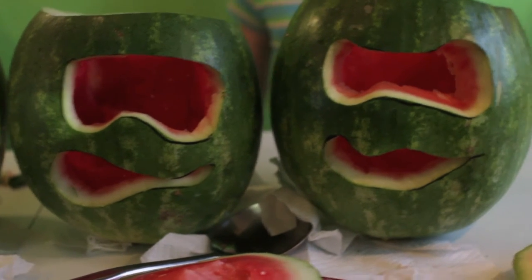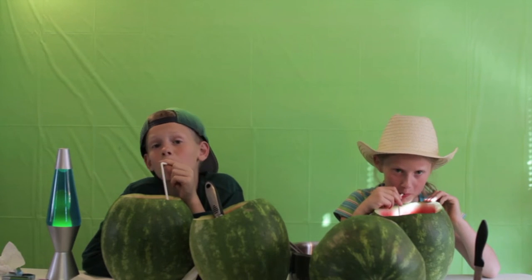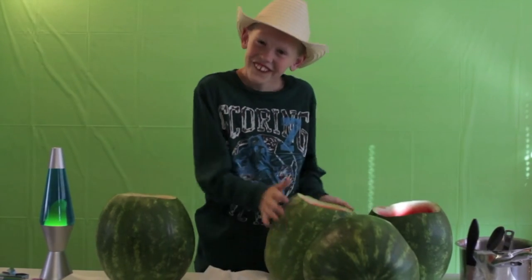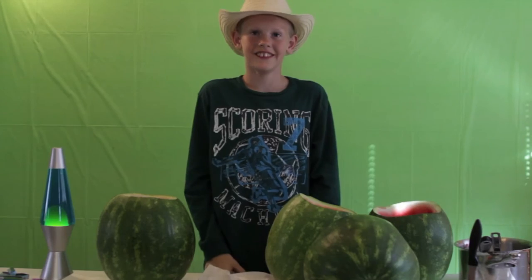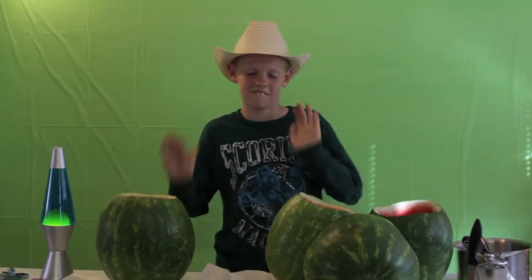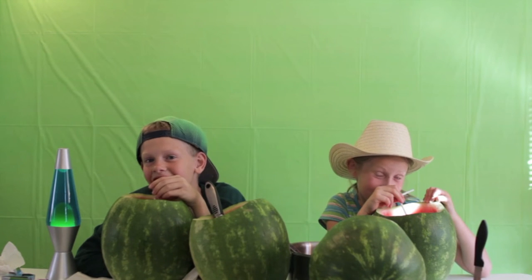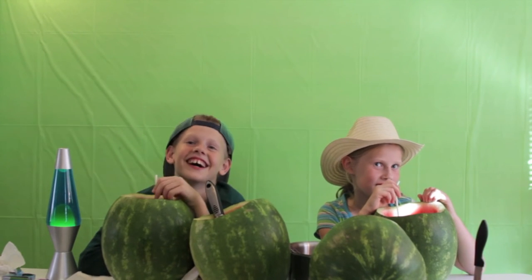We are Alien Robots, here to suck your brain! See ya! I'm going to be famous.